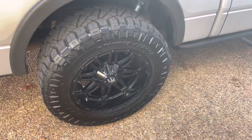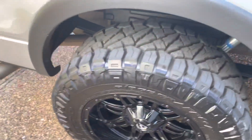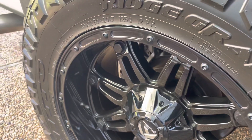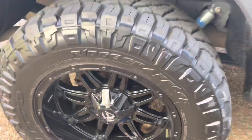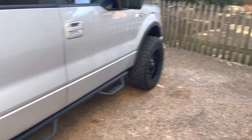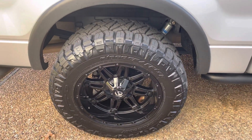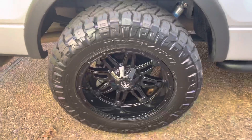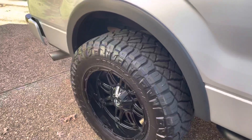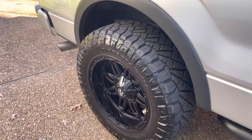I try to keep my truck fairly clean, but not everybody cares as much as I do. No issues so far — love everything about them. They've got a nice price tag, but you pay for what you get. I had another set of 35s before but they were not as meaty or pretty as these are.